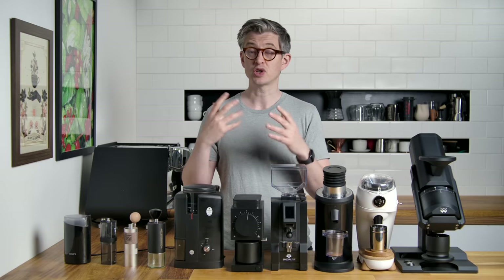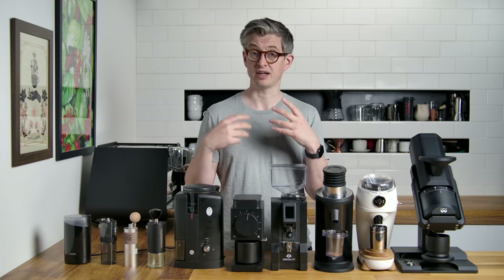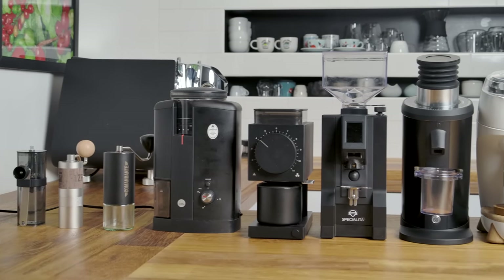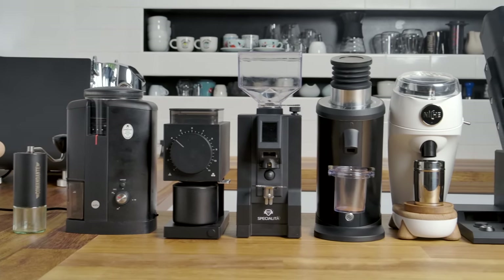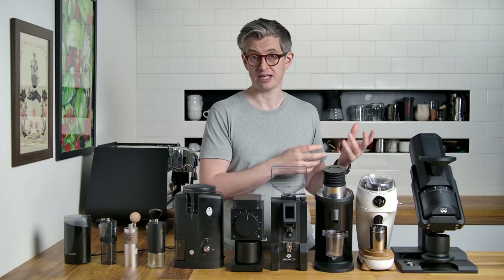One quick thing: I'm not going to necessarily recommend or review specific models in this video. Where I've talked about grinders before, there'll be links down in the description. Today these are kind of representative grinders of different technologies or different features, just to explain what's happening when you spend more money.